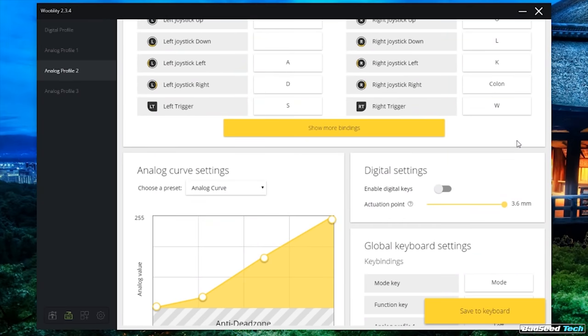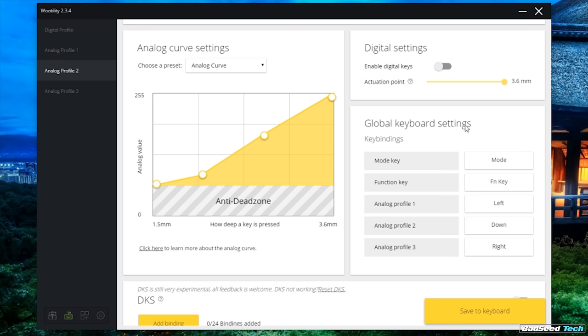Far Cry 5, for example — I had to go all the way analog or not at all. The board has a mode when you're in an analog profile that allows you to retain digital function for the other keys. But if you're going to have digital input active at the same time you're using analog, you're going to have to push that actuation all the way as far as it will go, because you don't want that digital actuation point to interfere with the analog read points.